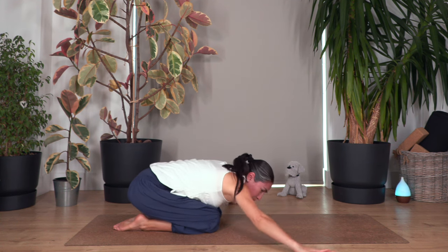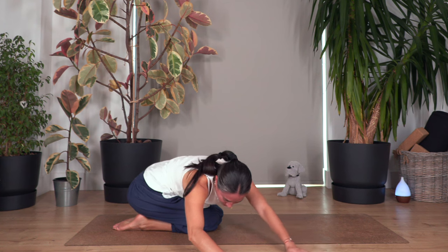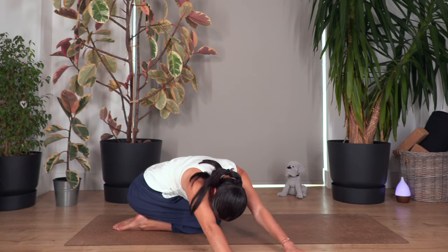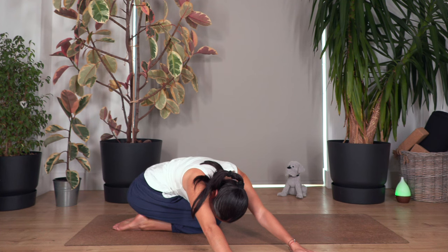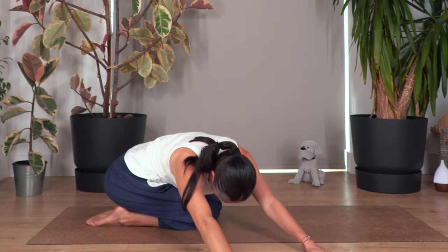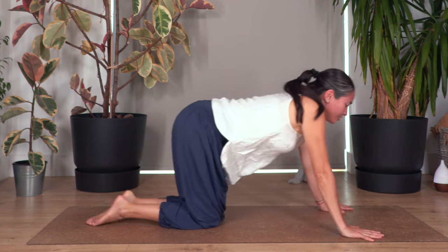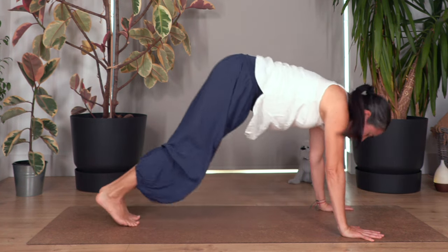Back to center, then we move towards the other side and stretch — hold for four, and three, and two, and last one. Fantastic everybody, back onto all fours, curl the toes under, and we move into down dog.